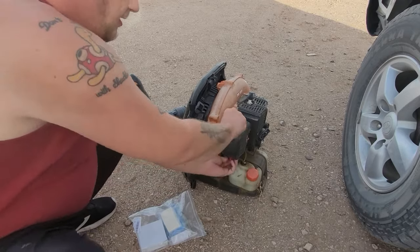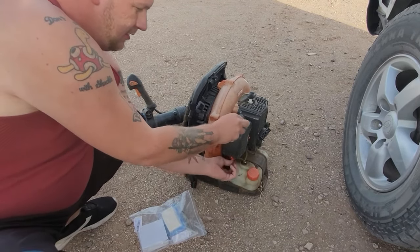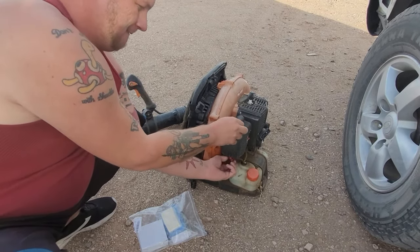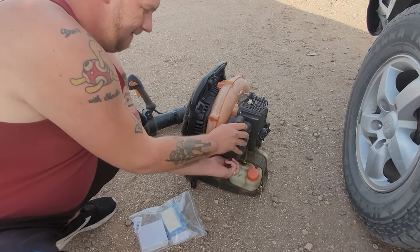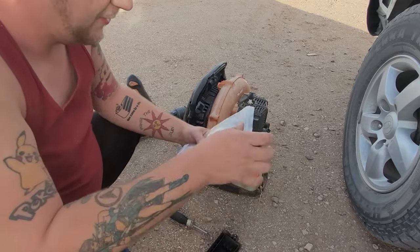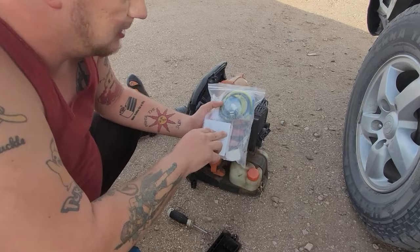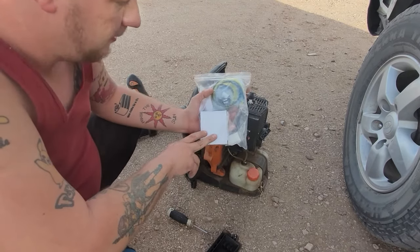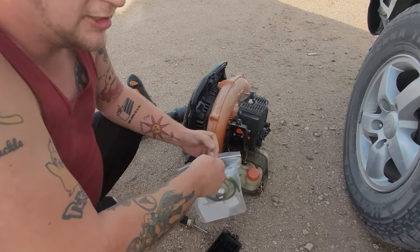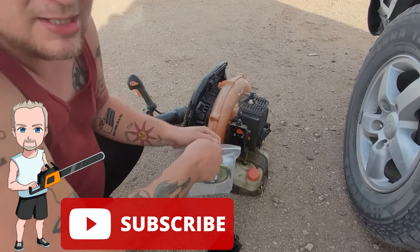It comes with an air filter, which is great because this one when I got it has no air filter. It also comes with brand new fuel lines, a few fuel filters, two primer bulbs, and a brand new carburetor. Link down in the description for this $20 kit — no extra charge to you, it helps out the channel.